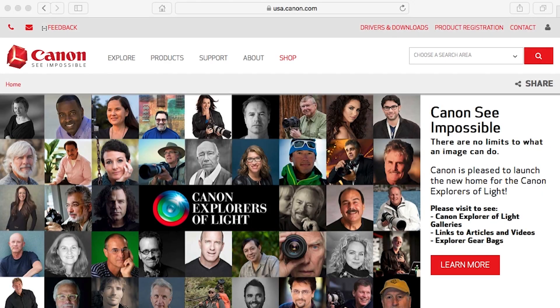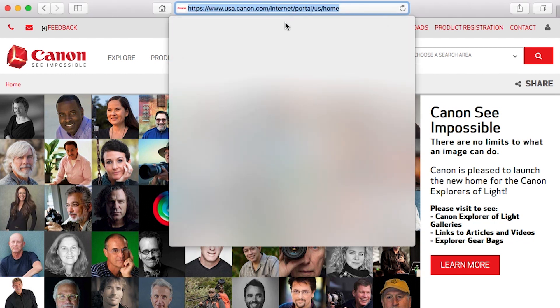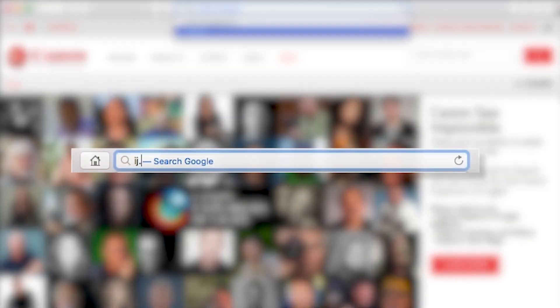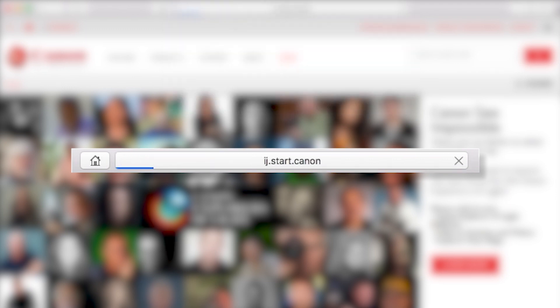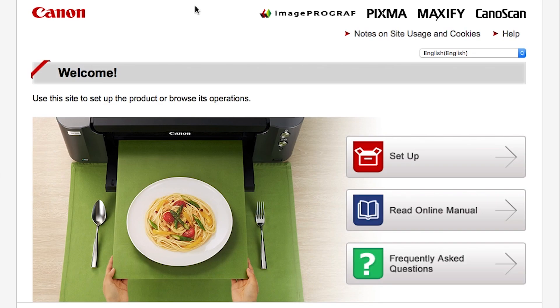Now, let's install the software. On your Mac, download the installation files from the Canon website by visiting ij.start.canon. Follow these links to download the software for your printer.